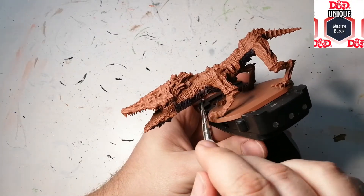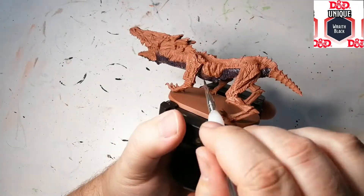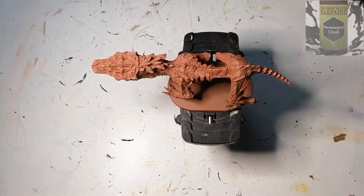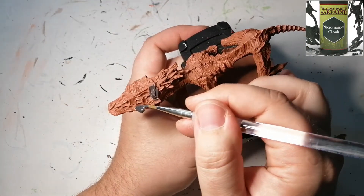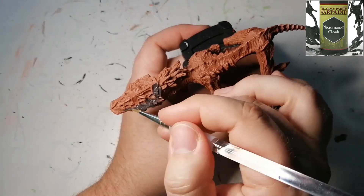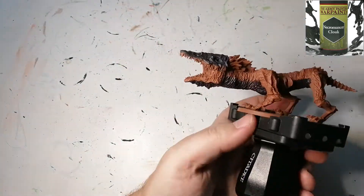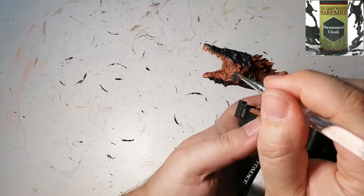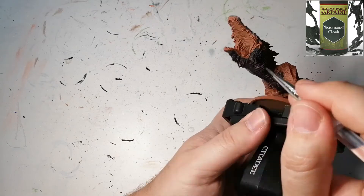Next color we're going to be using is Necromancer Cloak, and this is going to go on the harder parts like armor, shell, or just the thicker skin of the Watchdog. We're going to be putting this on the legs, face, head, and the tail as well.